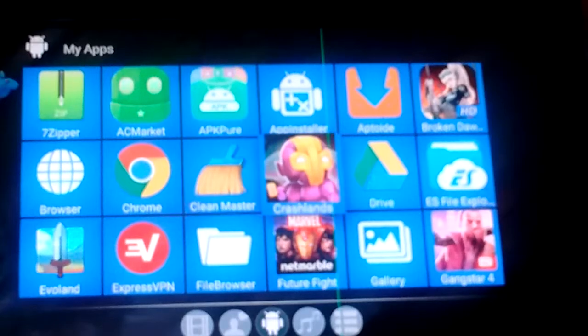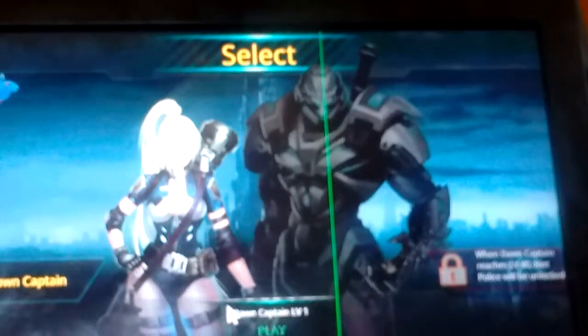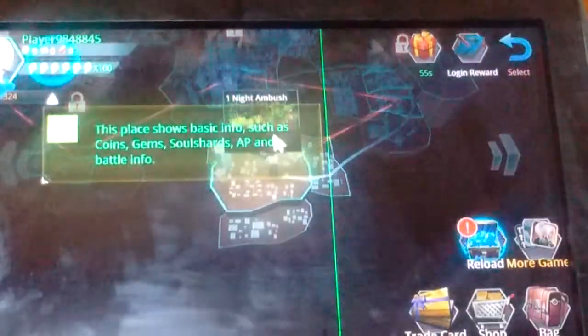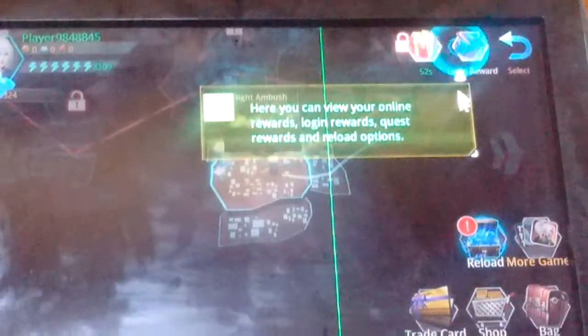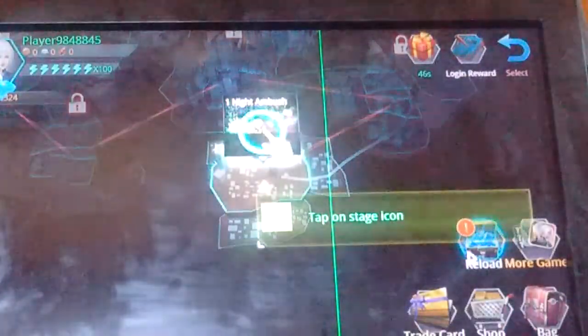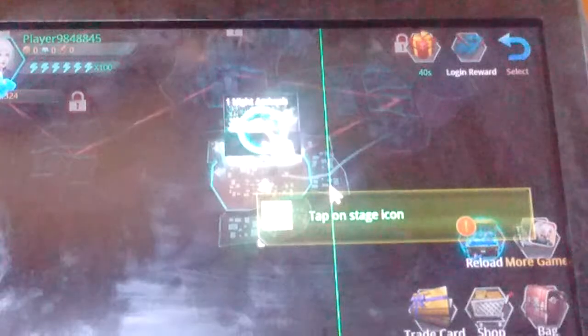Now we're going to go to Broken Dawn and I'll show you how to set up controls in that game to use with your controller, because this game doesn't have native controller support. I use my mouse to tap to start and set up the game regularly as you normally would. If your regular mouse doesn't work, you can use the touch edit mouse — it acts differently from a regular mouse on some games.